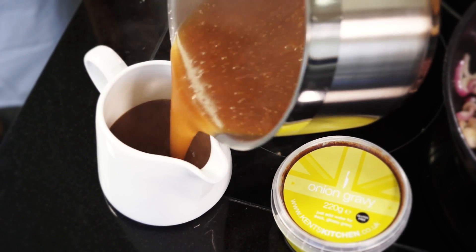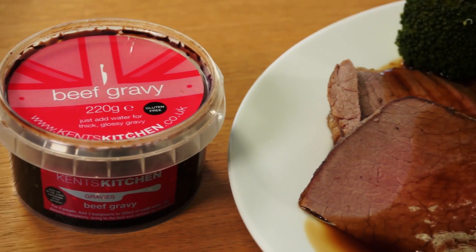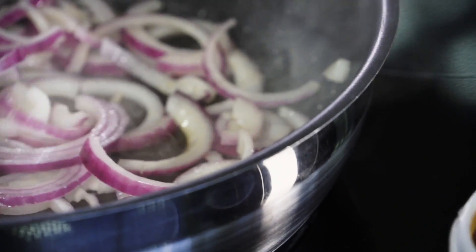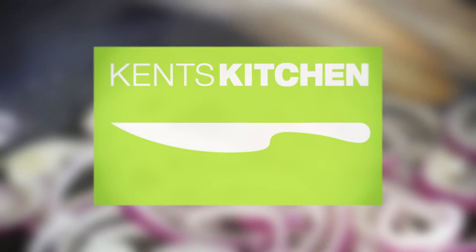Each serving is enough for a family of four, even with second helpings. For a more luxurious twist, slosh some red wine in the beef gravy or add some cooked caramelized onions to the onion gravy. These gravies will revolutionize your mealtime.